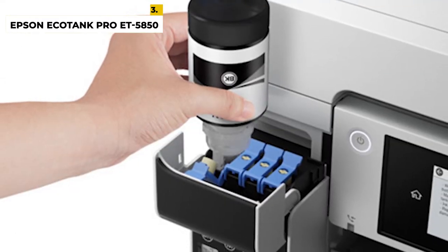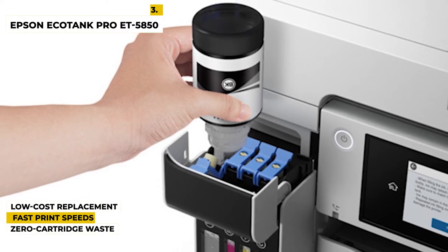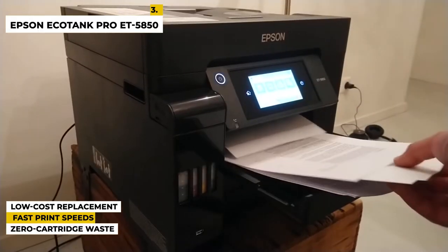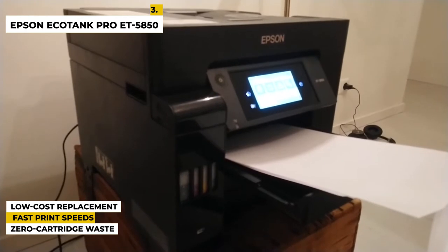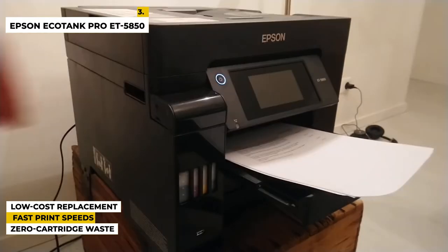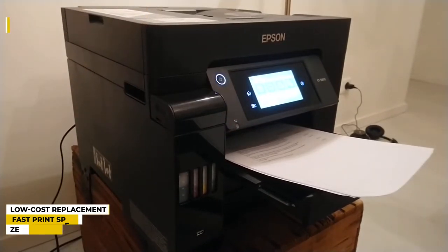Some special features of this product are: you can save up to 80% with low-cost replacement ink bottles versus standard-capacity color laser toner cartridges. It has fast print speeds — powered by PrecisionCore heat-free technology at up to 25 ISO ppm black and color with no warm-up time for a fast first page out. It also needs less waste, with zero cartridge waste, high-yield ink bottles, and very low energy consumption.